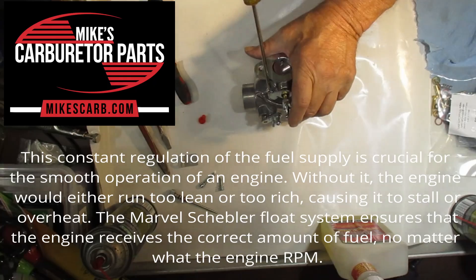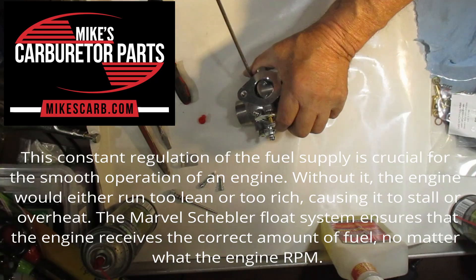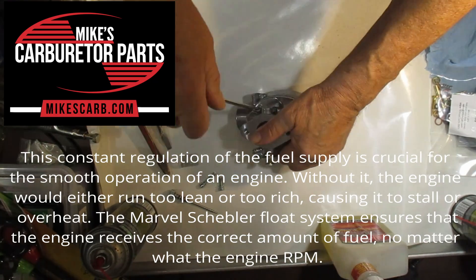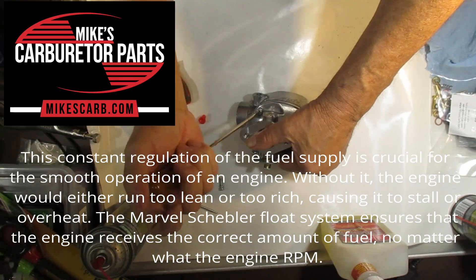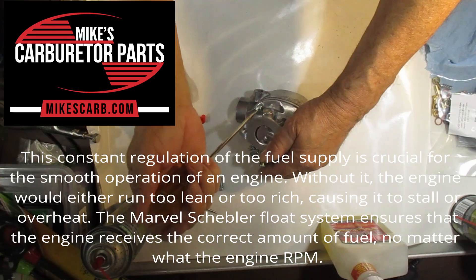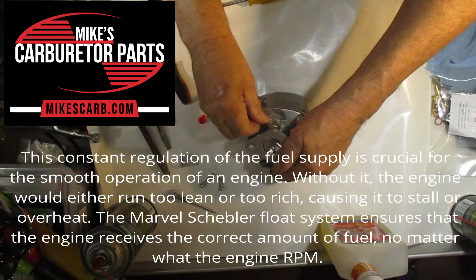This constant regulation of the fuel supply is crucial for the smooth operation of an engine. Without it, the engine would either run too lean or too rich, causing it to stall or overheat. The Marvell Schebler Float System ensures that the engine receives the correct amount of fuel, no matter what the engine RPM.